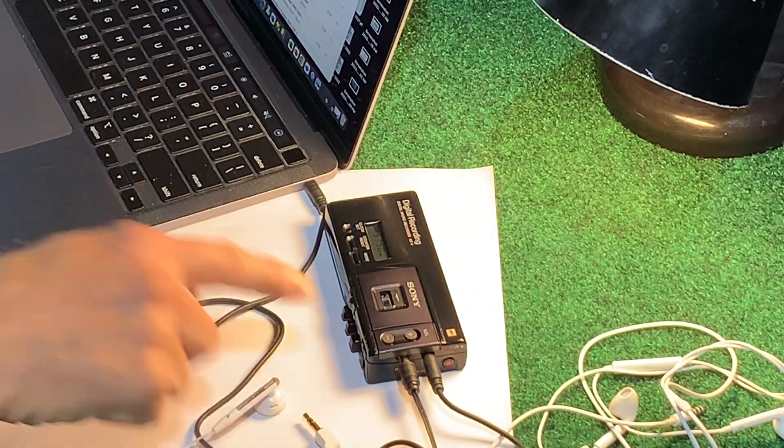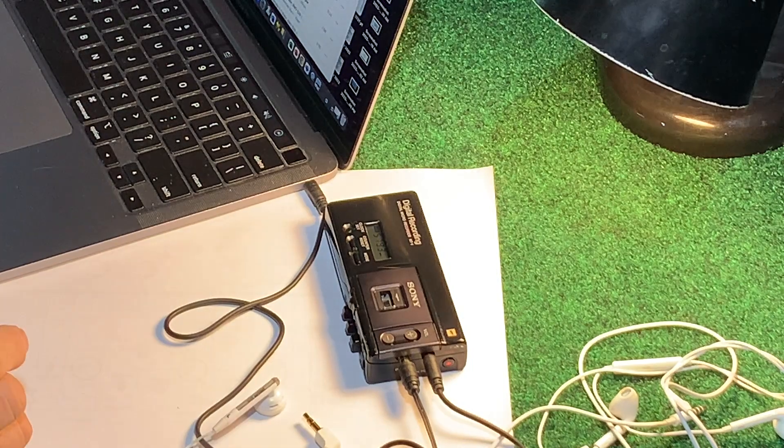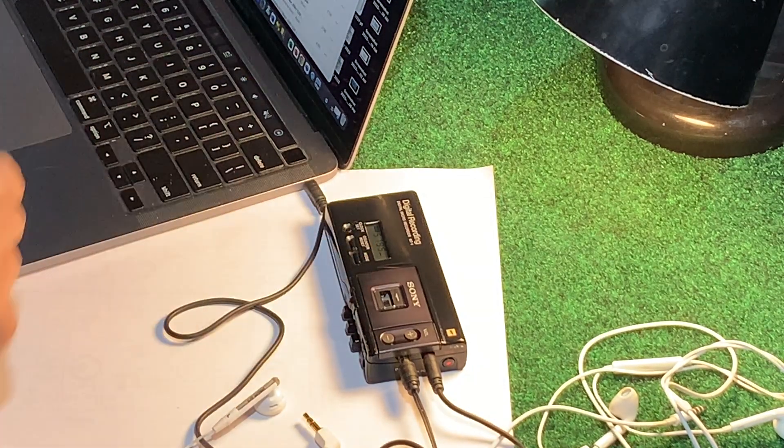It's recording in stereo — it's not playing stereo here on the monitor obviously. It has a little audio level meter on it.